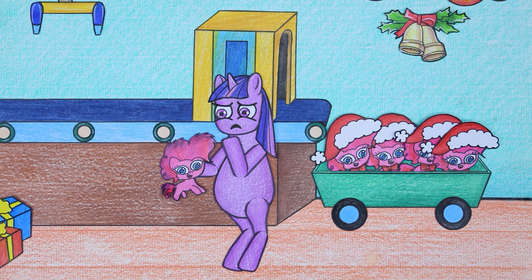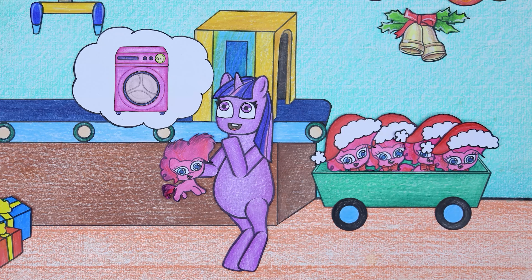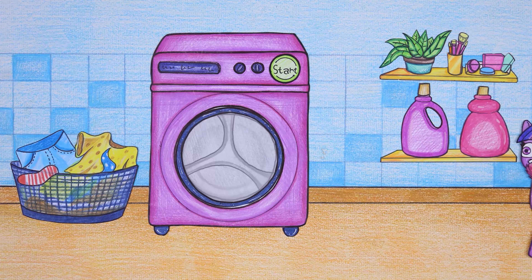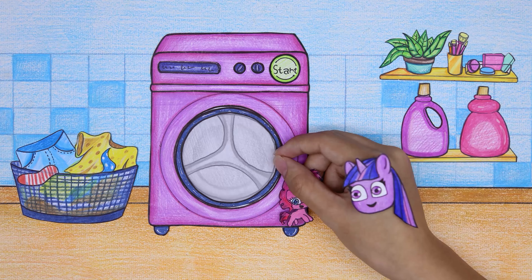If the defective doll is not repaired, it will be discarded and the gift will be lost. First, Twilight Sparkle took the defective doll to be washed.